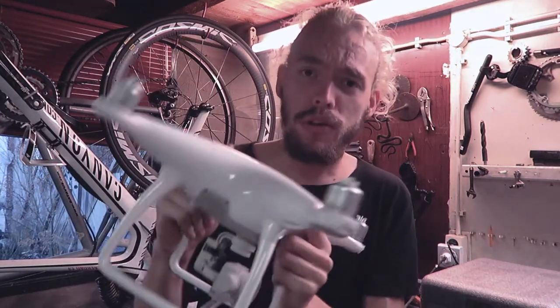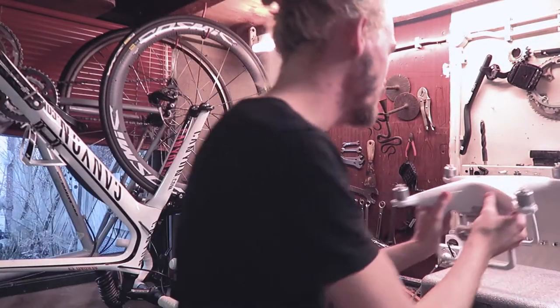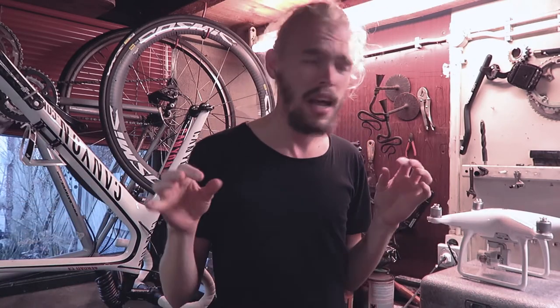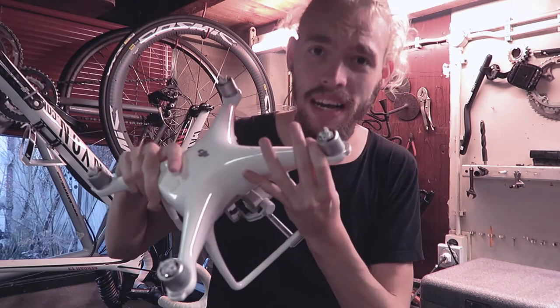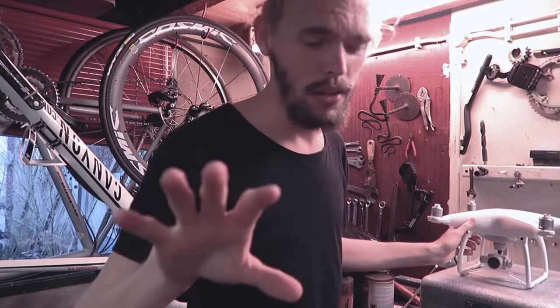I wanted to stabilize it but it didn't work and it just crashed. Anyway, I've got a plan to fix it. I think I can use a blow dryer of some sort and just bend it back — let's see how it'll work. First, let me get a hair dryer.